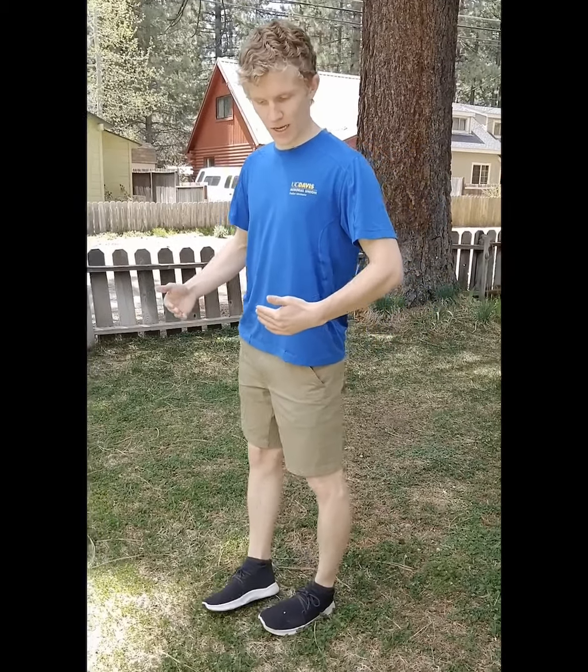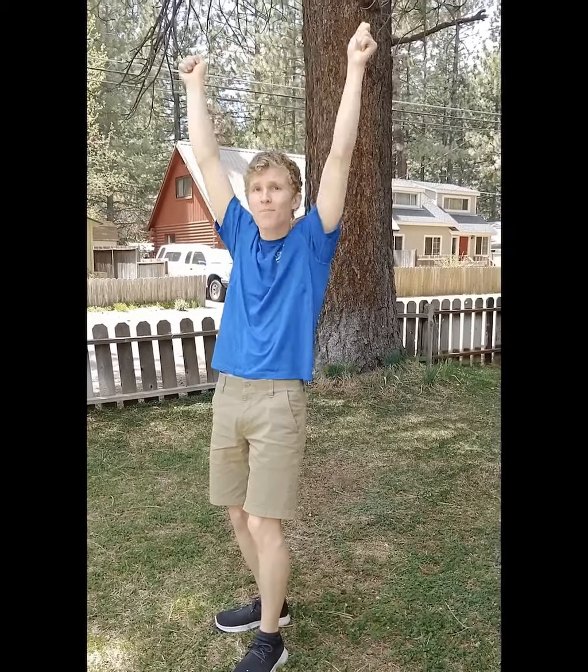Last couple things I recommend doing: do some ankle walks where you have your feet pointed in, feet pointed out, and maybe on your toes — just get them nice and warmed up, because you never really know how you're going to land. You want to make sure that you're as warmed up as possible. Also, shoulders — a little bit of forward rolls, a little bit of backwards rolls, if you're going to go up top.